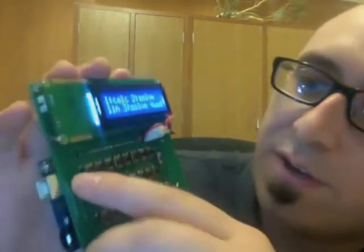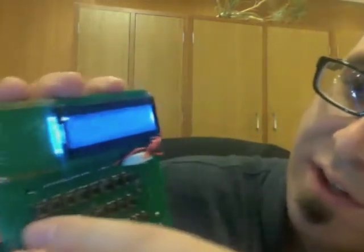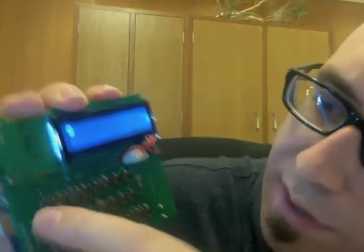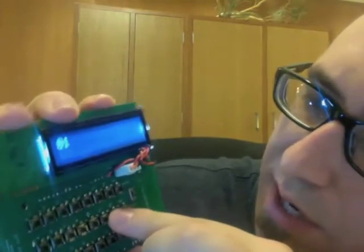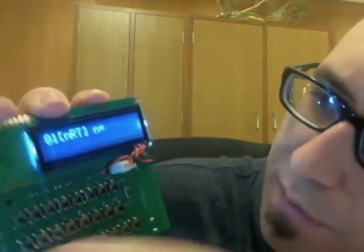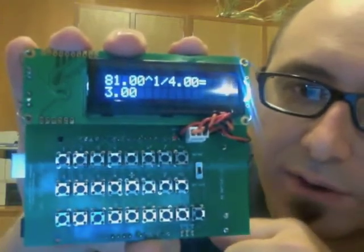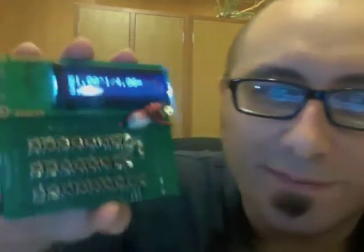So of course it can do stuff like, for instance, let's say I had a burning desire to know what the nth root — let's say the fourth root of 81 was. Look at that, it's 3. Now I know that.